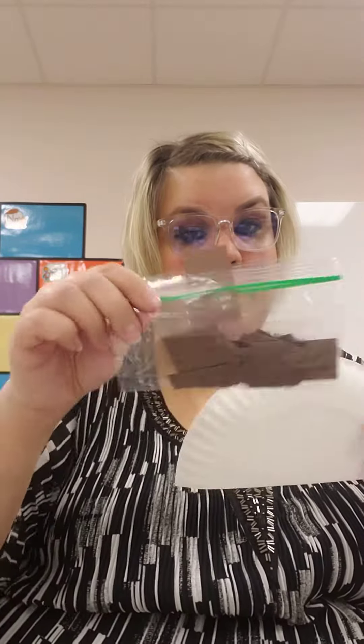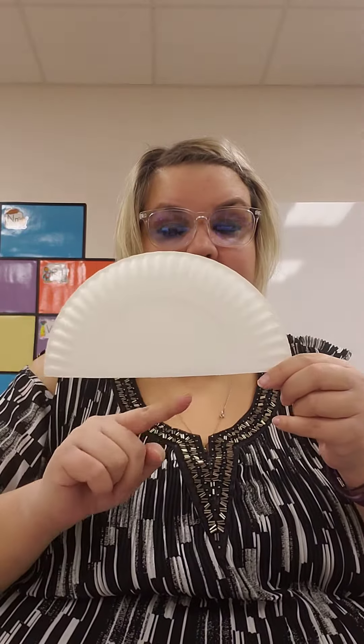So you need your brown construction paper, glue, and then your turtle pieces which will all be in your bag. All you have to do is glue the brown on, the head, the tail, and the feet — and you'll glue all that on the back side. All right, have fun making a turtle!